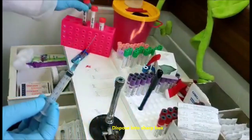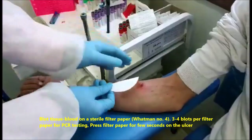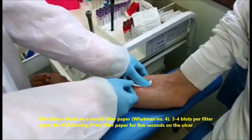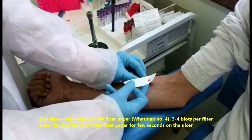Dispose of sharps in the sharp box. Blot tissue blood on a sterile filter paper, Whatman number 4. Perform 3 to 4 blots per filter paper for PCR testing. Press the filter paper for a few seconds on the ulcer.